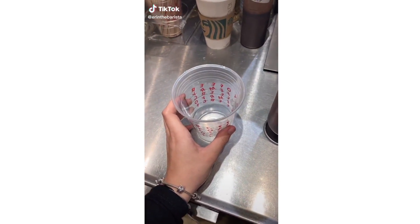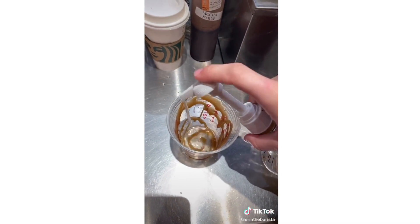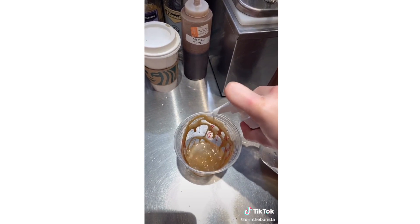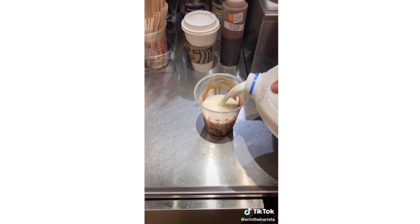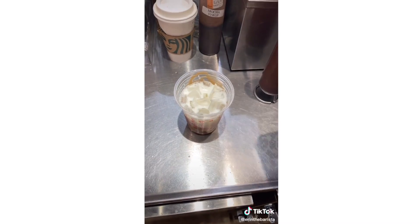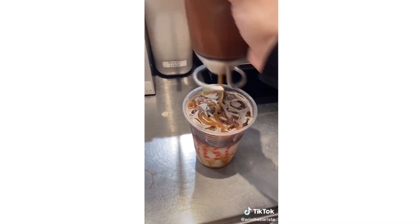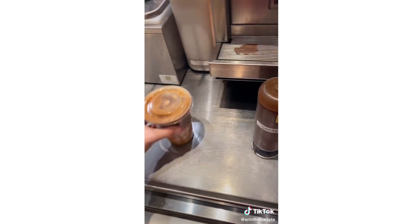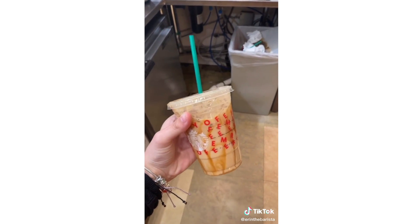Grab a grande size cold cup. Add caramel drizzle to the inside of the cup, add 6 pumps of vanilla and 4 pumps of cinnamon dulce, then pour 2% milk to the top line. Add ice to the bottom indent, add 2 shots of espresso, then add more caramel drizzle on top and swirl to mix. And this is the caramel snickerdoodle macchiato. Enjoy!